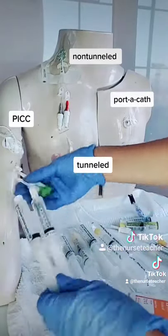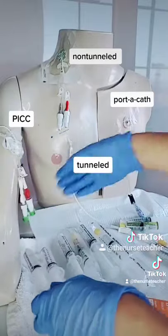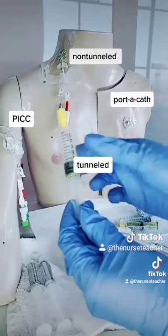All of these have different flushing and locking requirements depending on the manufacturer and the length and gauge of the line. Many PICCs no longer need heparin for locking. If a central line does need heparin, the volume depends on the manufacturer and type.